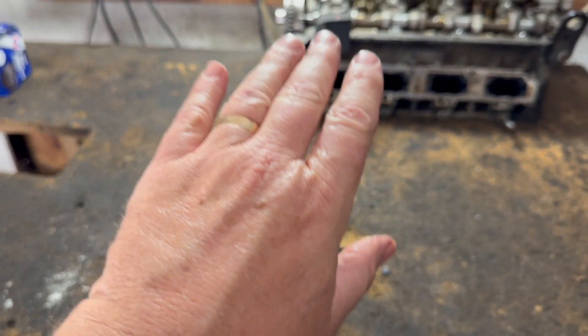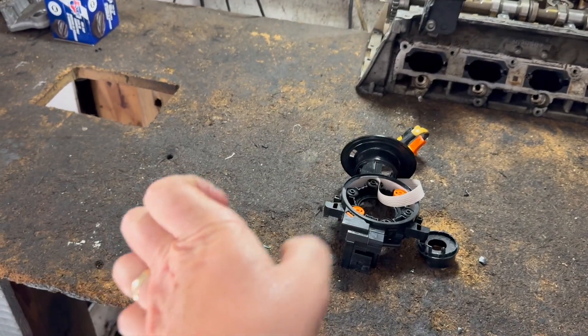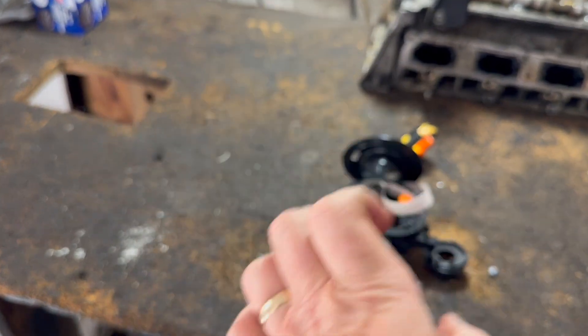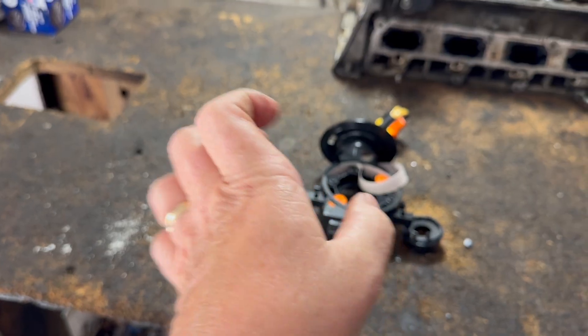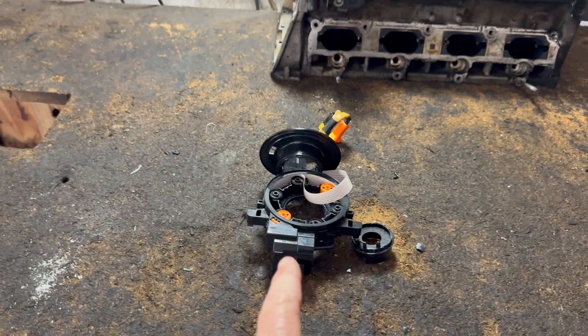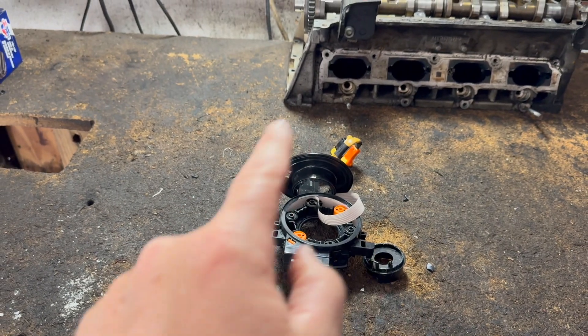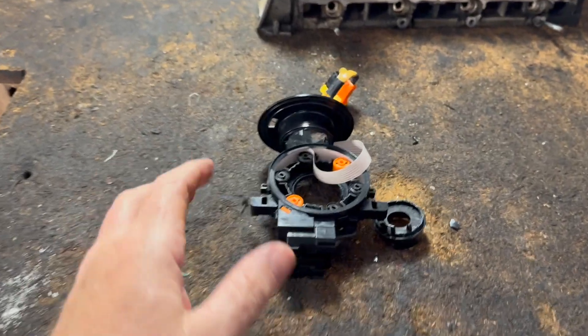That means five turns — if the steering wheel was all the way to the right, you go one, two, three, four, five. That's what they mean. But in reality, that has to be set two and a half in the middle — one, two, and a half. Then you put it on.